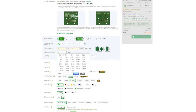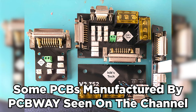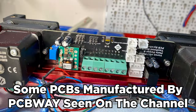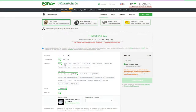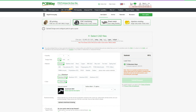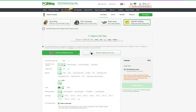PCBWay offers cheap, fast, and high-quality PCB prototyping services. As someone who has used their PCB services in the past for multiple projects on this channel, I can recommend them to anyone looking for a PCB manufacturer. They also offer other types of prototyping services like 3D printing including MJF, SLA, CNC machining, injection molding, and laser cutting. For more information, click the link in the description below.